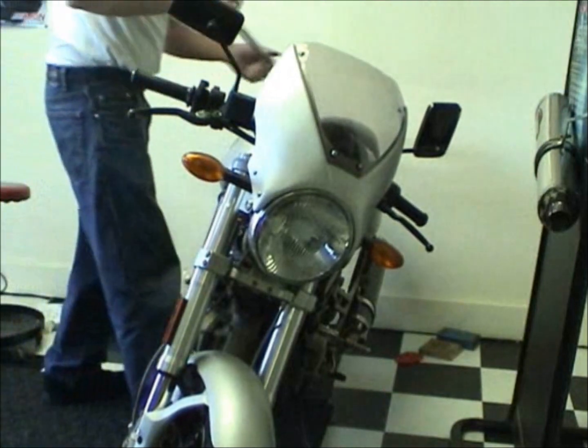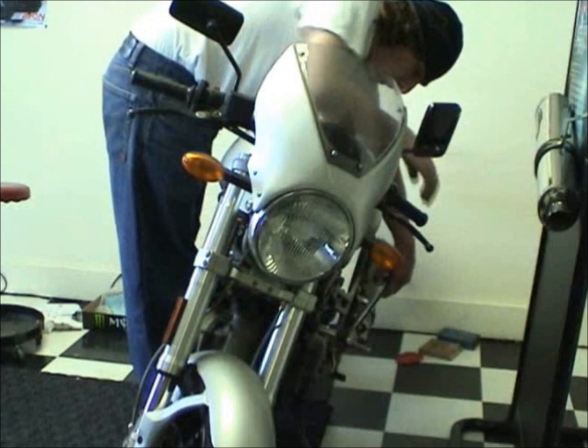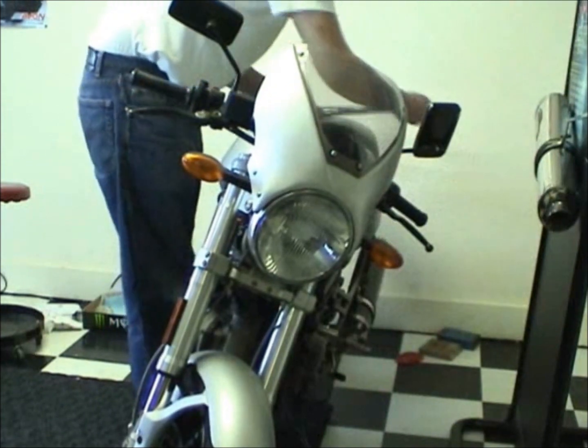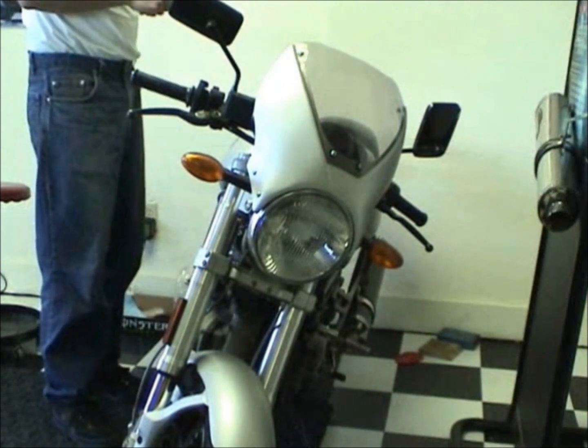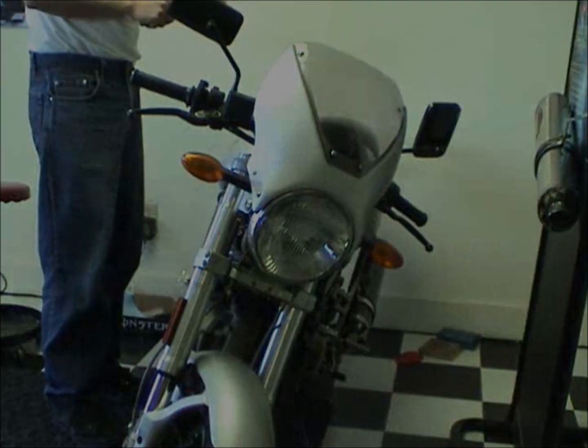That one was already at 37 from me tightening it. So I basically used 37 foot-pounds just putting them on. You can see how it's pretty easy to get some torque with standard hand tools.